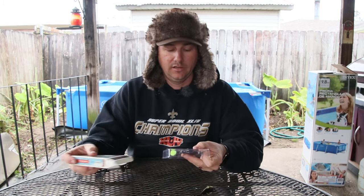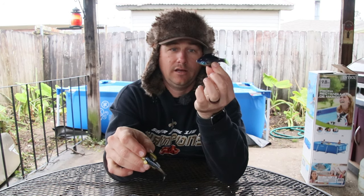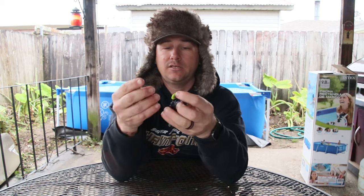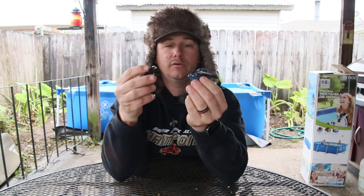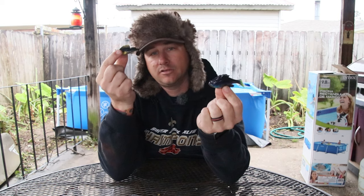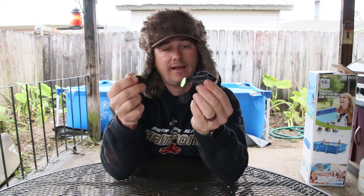I'm gonna open both of them for a side-by-side comparison. Right off the bat, both rubbers feel pretty much the same. The Dark Sleeper is three inches and the Headhunter is three and a quarter inches — both are half ounce. The plastic feels pretty much the same; it's pretty stretchy. Both tails wiggle pretty good. The Headhunter has a much wider paddle tail, so you're probably gonna get better action — we'll test that out in the pool.